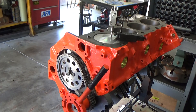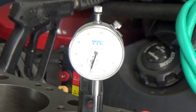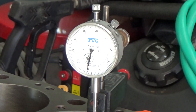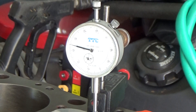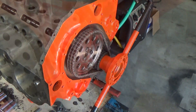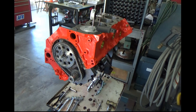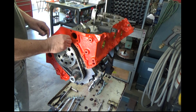Here I'm putting a dial indicator on the piston to try to find top dead center. You can't find it perfectly because the piston kind of dwells at the top a little bit, but it kind of gets you in the ballpark. I look down there and the timing marks are all lined up. So now I'm putting a pointer on the block for the degree wheel.